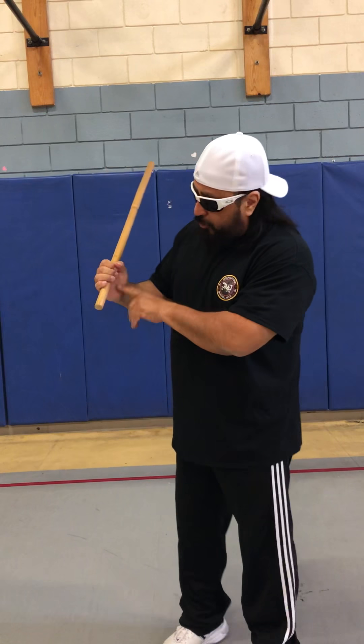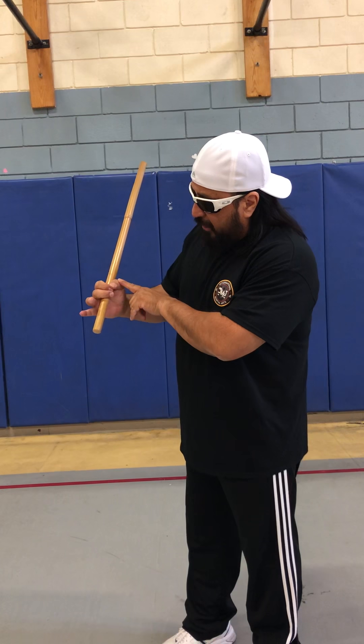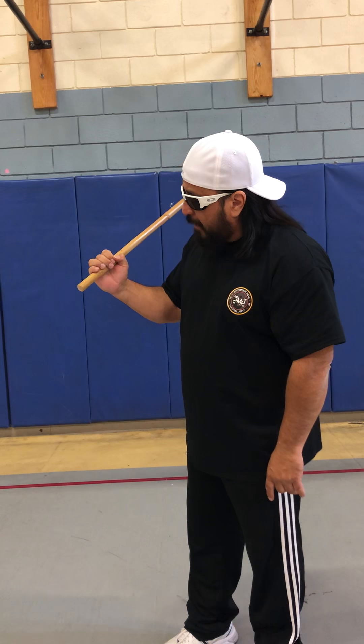Before we start, I want to tell you that when we do our twirl, it's really important that when you twirl, you keep as many fingers on the stick as possible. You need to keep at least three fingers on the stick at all times, and you'll open the hand with the last two fingers just enough to complete the twirl. You've got to know when to twirl and when not to — that's real important.